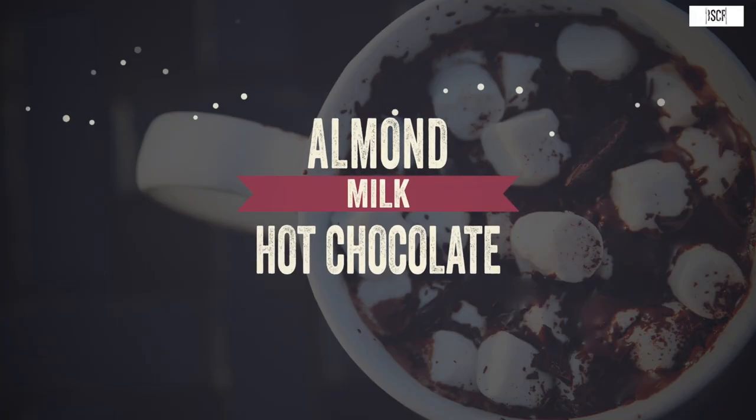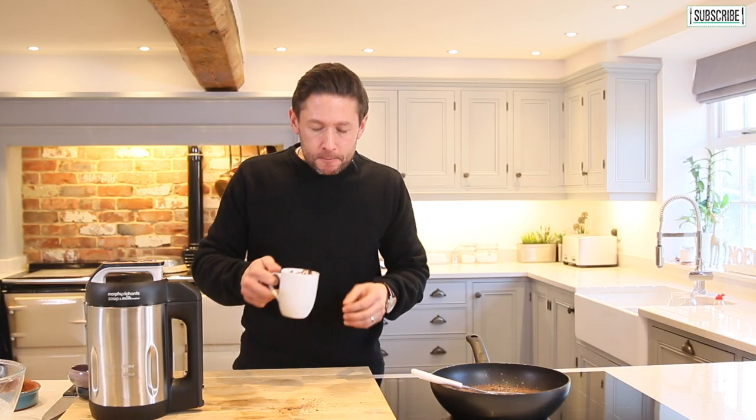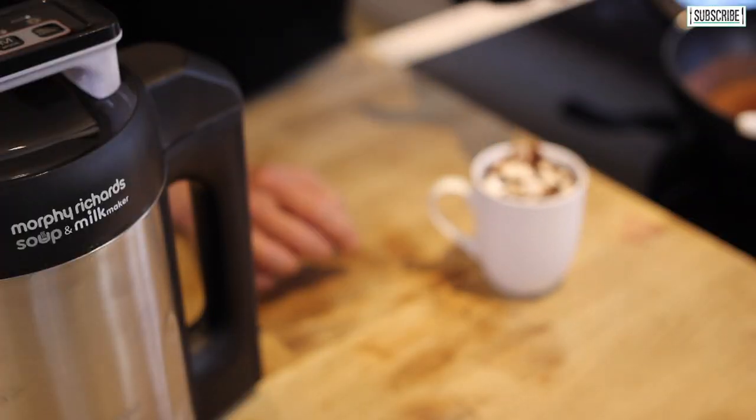And there we have it — that is my simple Christmas hot chocolate. Oh, that is so chocolatey. That is so good. That is so easy to make your own almond milk — that's my almond milk hot chocolate.